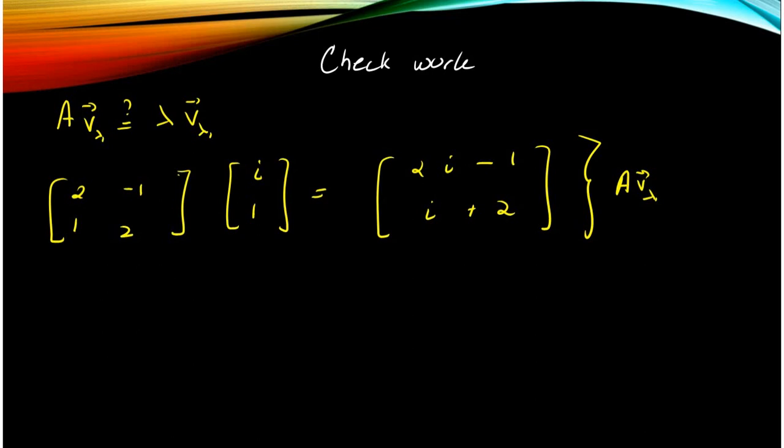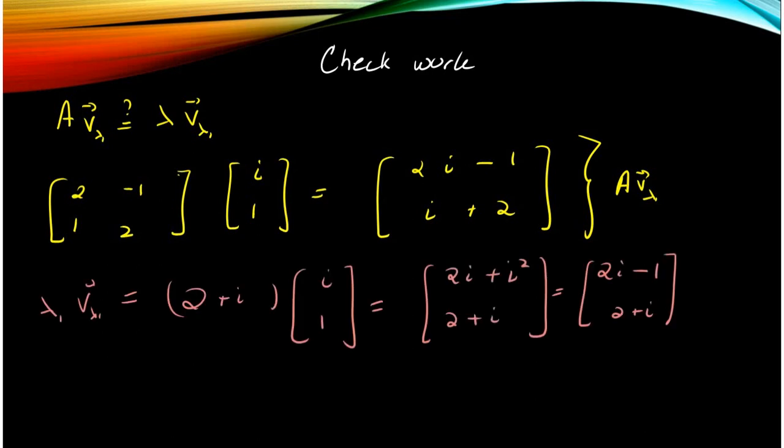You directly compute A times your eigenvector. I get (2i minus 1) and (i plus 2). Then I check if lambda times the eigenvector gives the same result. Lambda in this case is 2 plus i, and the eigenvector is (i, 1). Multiplying them together using the properties of complex numbers — i squared is minus 1 — I get (2i minus 1) and (2 plus i). They match, which verifies that my eigenvector is indeed correct.